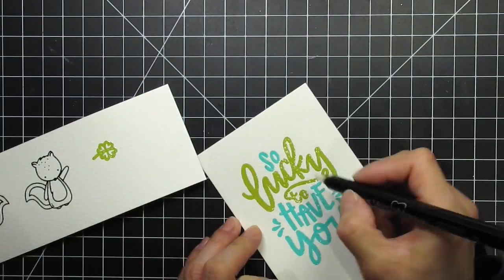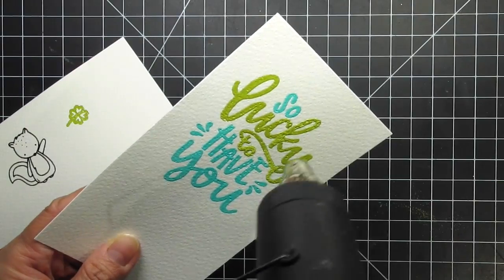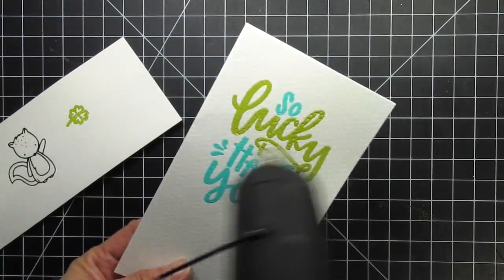Then I'll reapply embossing powder and heat emboss. When I first started stamping I only had the watermark pen, but when I bought the ink pad I found it handy to also have the watermark pen. They sort of go hand in hand.